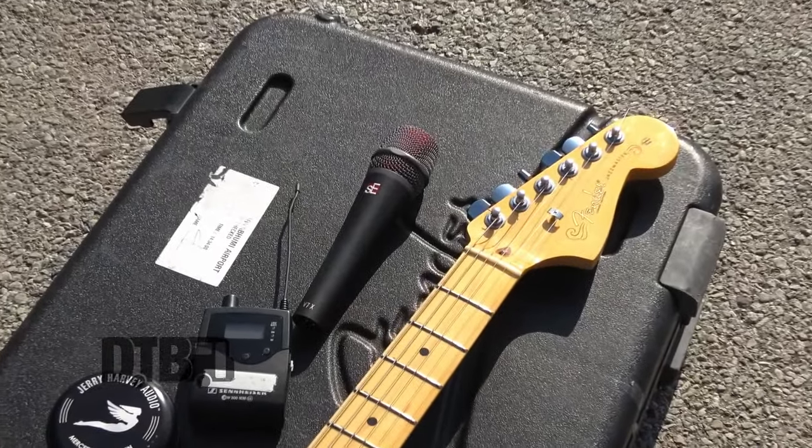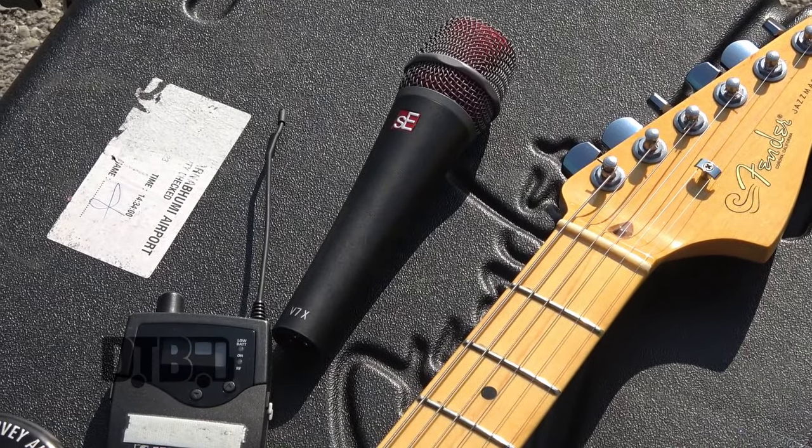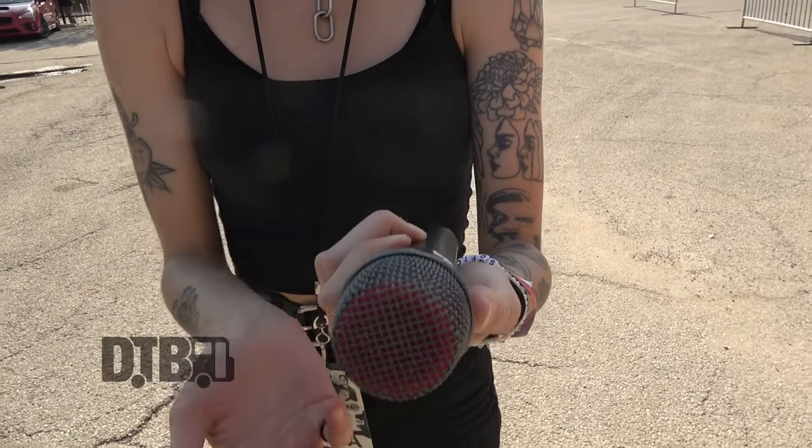For vocals, I use the V7X mic. The reason I like it is it's hypercardioid, so it's really only picking up what's directly in front of it. It's not picking up cymbals or any bleed from the amps, which was a problem before. This is really good for getting just the pure vocal sound right in my in-ears and into the PA as well.